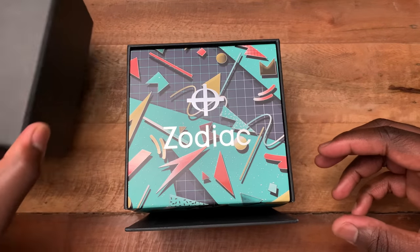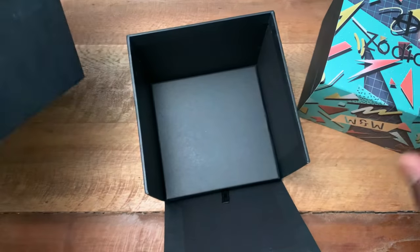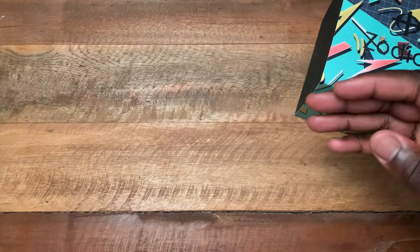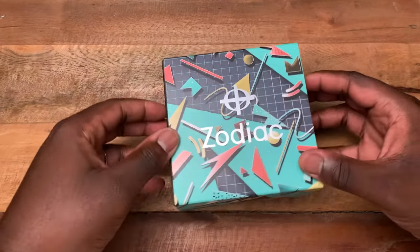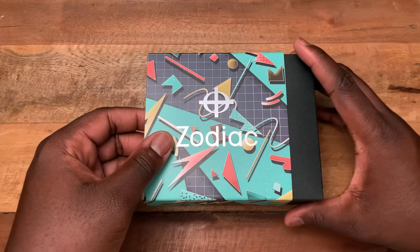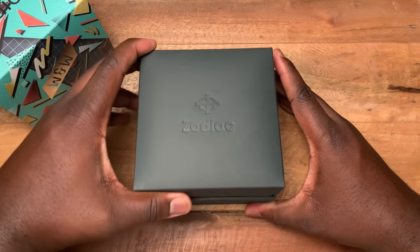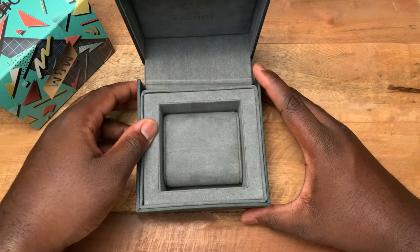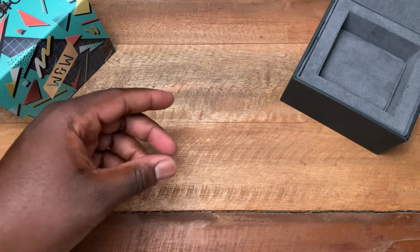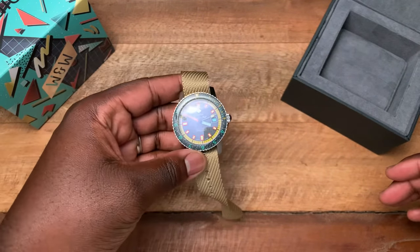That was the outside packaging; this is the inside packaging. Here's your inner box, and here's your watch — the Zodiac Super Sea Wolf limited edition.